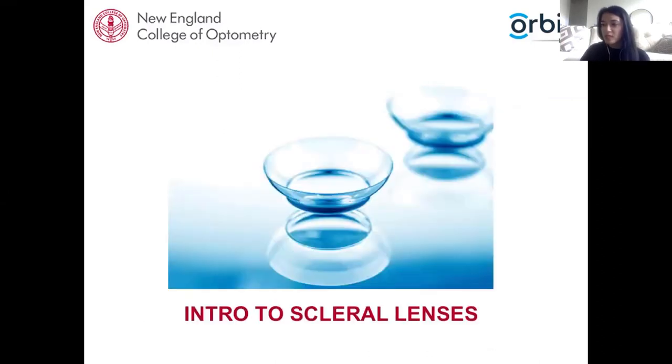As a general introduction, scleral lenses have made a comeback over the last decade. Before this time, only a handful of practitioners were fitting scleral lenses and not many commercial scleral lenses were being manufactured. The first scleral lens was discovered in 1988 and it was made out of blown glass. Interestingly, it was already being utilized for conditions such as keratoconus and to correct high refractive errors even back then.